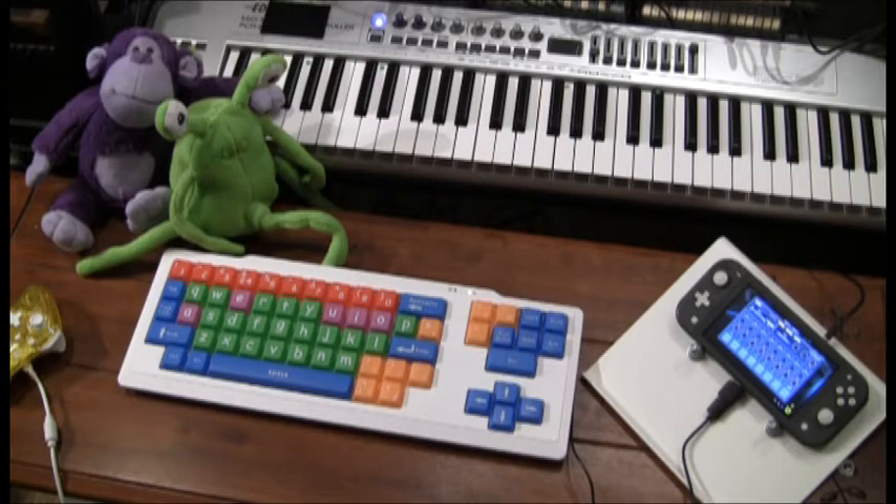I bought the damn software and bought some of the extra instruments for it, played with it for a bit, and then got depressed with it and said, screw this. Then I heard that there was an update to the software that gave it support for a QWERTY keyboard, and you could play the instruments with the QWERTY keyboard. I have tons of QWERTY keyboards, so I tried one out and I loved it.